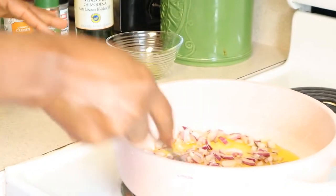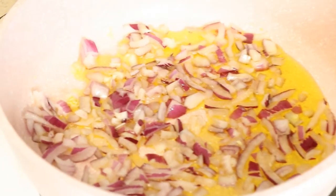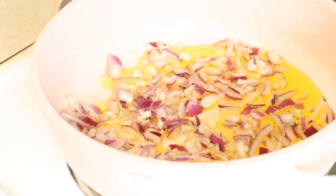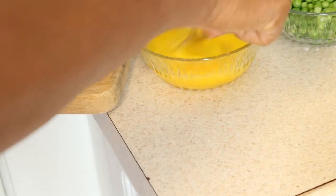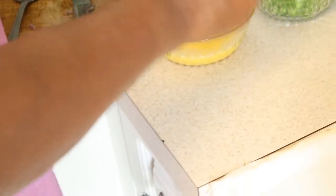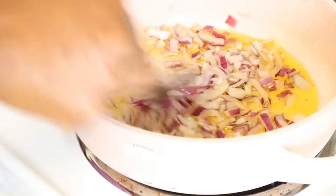We're going to let it simmer down for just a few minutes. And while we get that going, I'll be mixing the egg. Let's mix in the egg. It's finely mixed. I'm going to add the green peas that I have here. You can see the onions are cooking already.